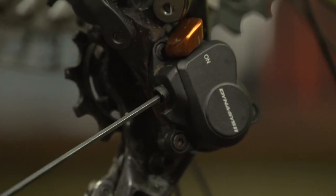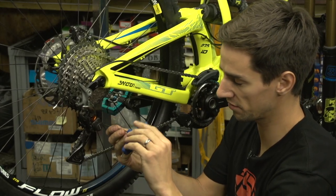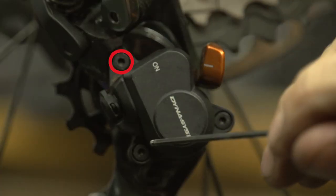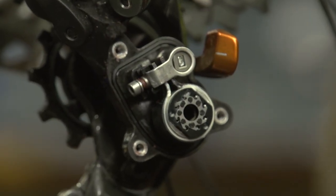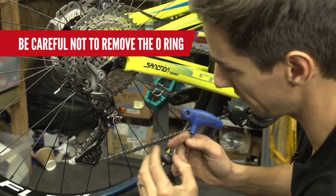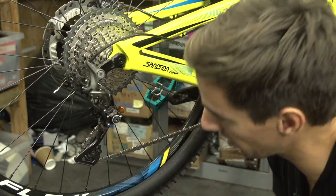On slightly older mechs that don't have that quarter-turn cover, you'll need to take the whole cover off using, again, your two-millimeter Allen key. There are three bolts on there — just undo those and the cover will come off. Just be careful: there's an O-ring in there, a funny-shaped O-ring, and that can pull out with the cover. That can be a little bit of a fiddle to get back on, so try and leave it on there if you can.